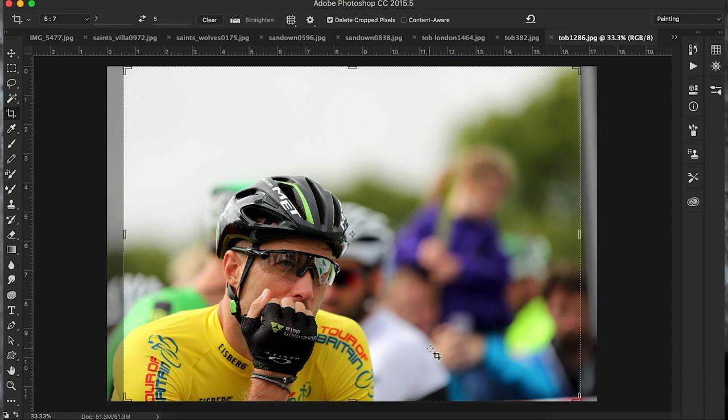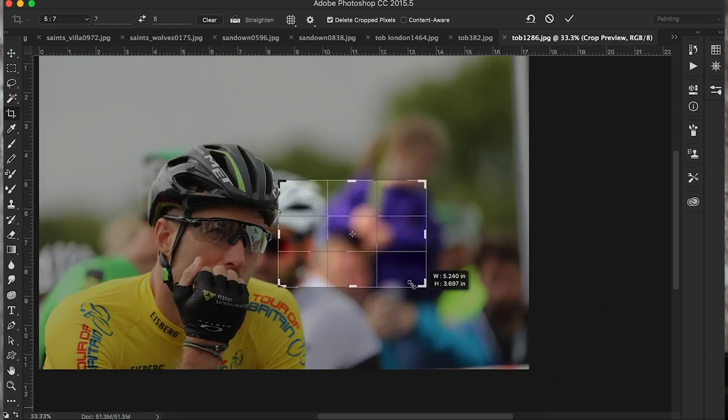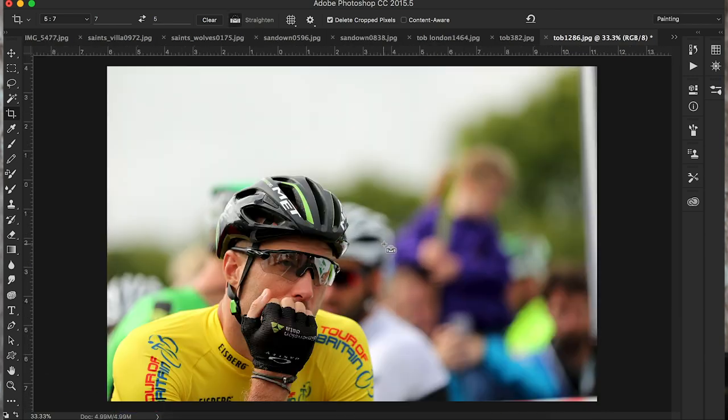This one is more about the crop than anything. This is Steve Cummings a couple of years ago on the Tour of Britain cycling. I just caught him before the start of the stage — he's just sat there thinking away. Let's take that back with Ctrl-Alt-Z to the main frame. You can see that my horizons aren't right because there's obviously a post here and some tape. I haven't composed this frame right at all. So let's grab our crop tool.